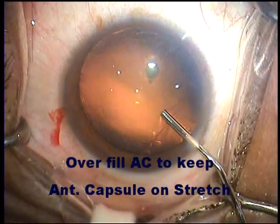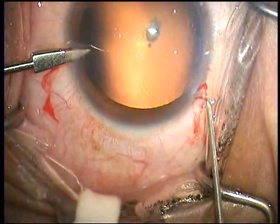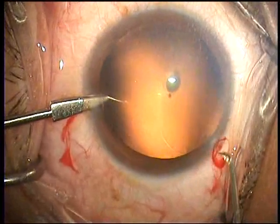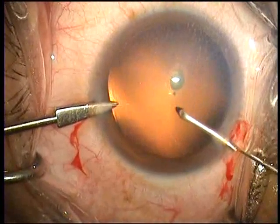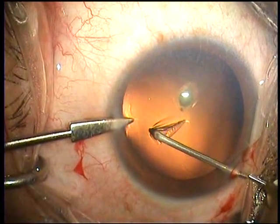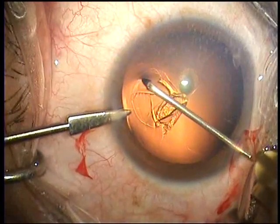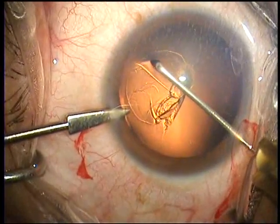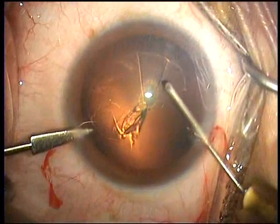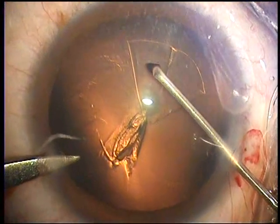Now these cataracts might seem innocuous, but they are one of the most dangerous types of cataracts to tackle. The reason is that there is usually around that plaque on the posterior capsule either a dehiscence of the posterior capsule, a congenital absence of the posterior capsule, or perhaps even a weakness in the posterior capsule around the posterior polar cataract. Taking these things into account, one has to modify one's technique such that a posterior capsule blowout, whilst always a possibility, has to be guarded against.